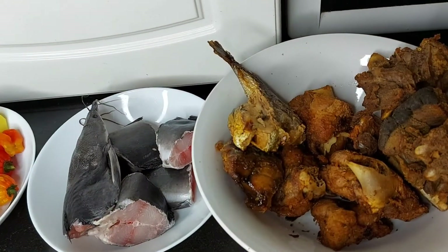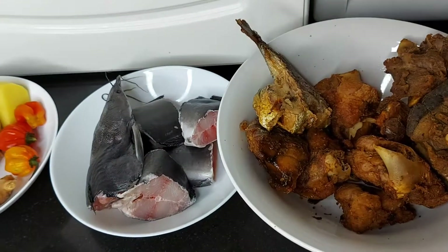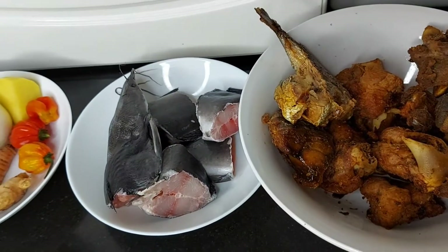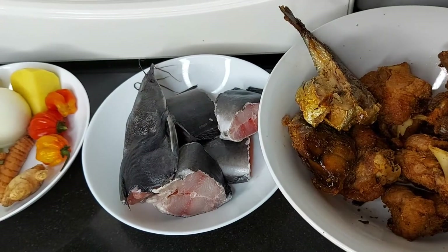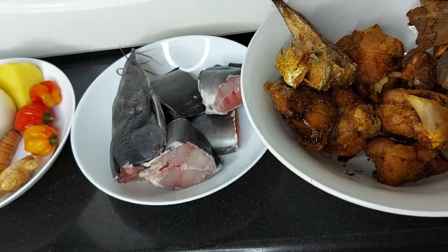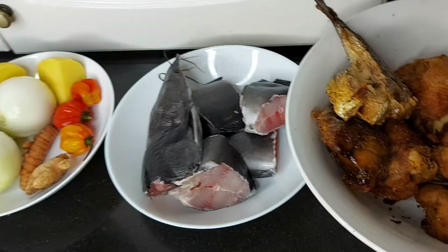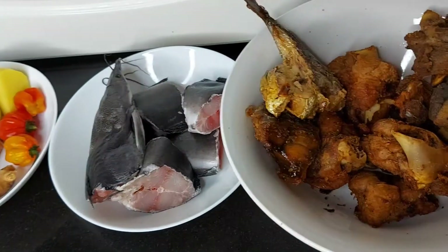Hello fam, welcome back to my channel! How are you all doing? I hope you're doing fine. Welcome back to my kitchen — it's been a long time. Today I don't want to waste your time. I just want to cook pepper soup — fresh fish pepper soup — and other things involved. I'm just craving for this, so I said let me carry people along on how I make my pepper soup. I want to start by showing the ingredients I'm going to use.